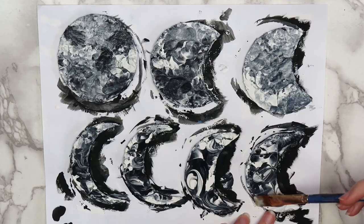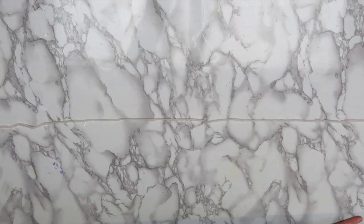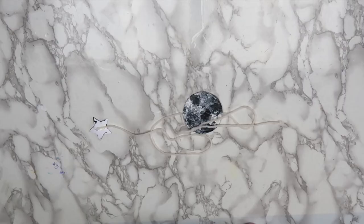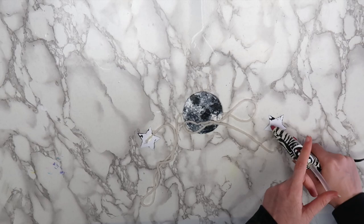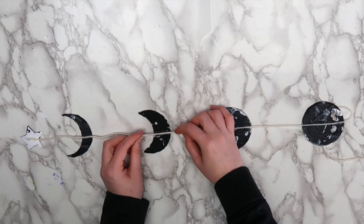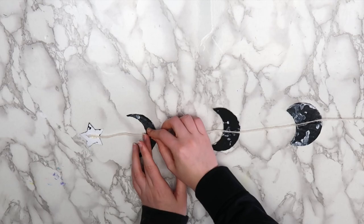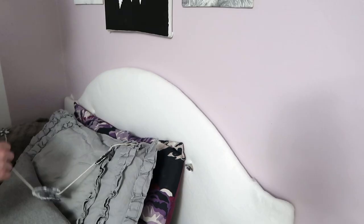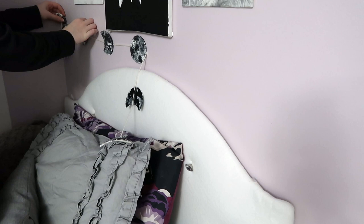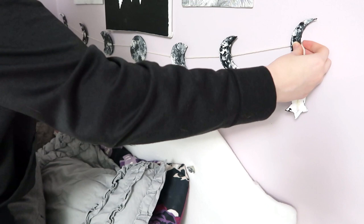When everything is dry, measure out a piece of string as long as you want your garland to be. Fold the string in half to find the middle and use hot glue to attach the full moon. If you made stars, glue those onto both ends of your string. Then take three of your crescent moons and spread them out evenly between the full moon and the star. I started with the left side, so I made sure that all of my moons were facing the left. Flip everything over and use your hot glue gun to attach the moons. Repeat this process on the right side, this time making sure that the open part of the moon faces the right. When the hot glue dries, you can hang your garland on the wall. I used more command strips for this, but this is light enough that you could probably use blue tack if you had that at home. I put a command strip on the middle and two outer moons. Originally I was going to make the stars at the end, but I made my garland a little bit too long, so I just let them hang at the ends.